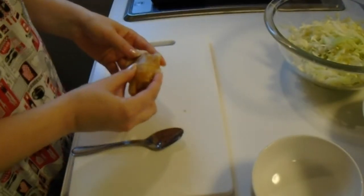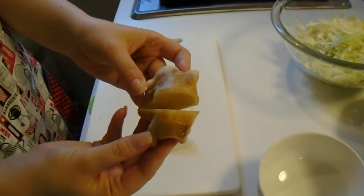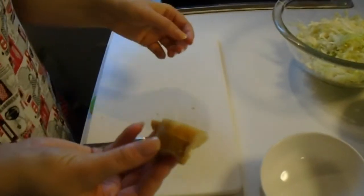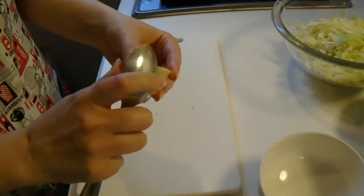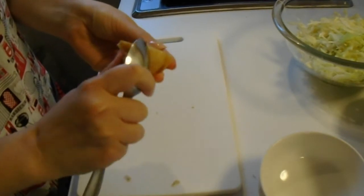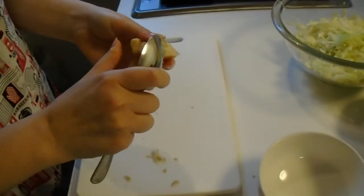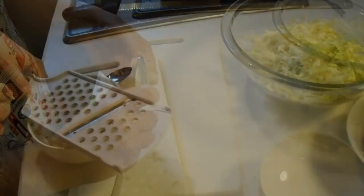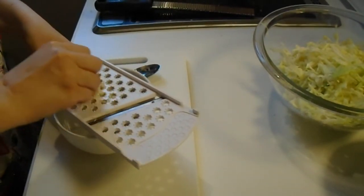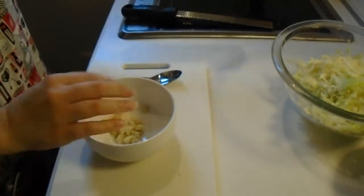Now we're going to make the ginger sauce. I cut about a little over a third of the original piece of ginger — you don't really have to measure it, it just depends on how gingery you want your ginger pork. I'm going to take a spoon and peel off the thin skin. Technically you don't have to peel it if you really don't want to, but I'm not a big fan of the skin, so I tend to peel it. Now I'm just going to go ahead and grate the ginger into the bowl. Okay, and that's our ginger grated.